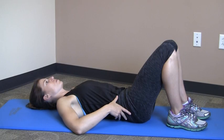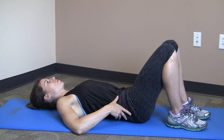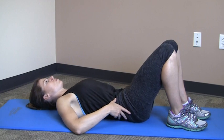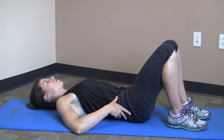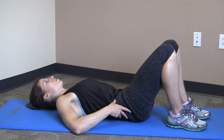Begin by lying on your back with your knees bent and feet resting on the floor. Slowly bend your low back and tilt your pelvis backwards towards the floor, then return to the starting position and repeat. Make sure to only move your pelvis and low back and keep the rest of your body relaxed.